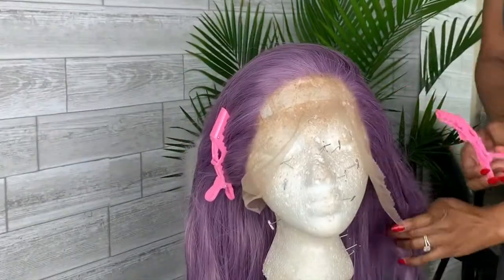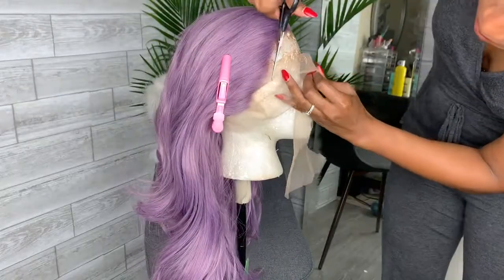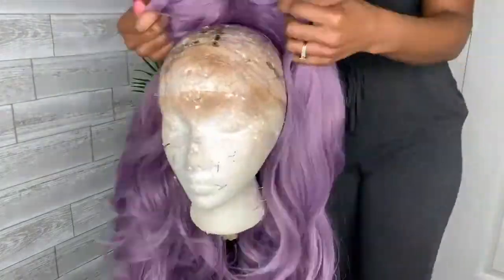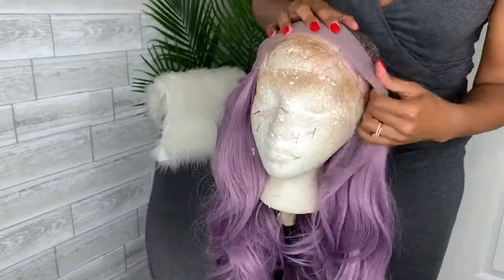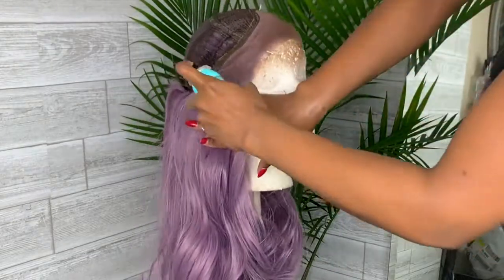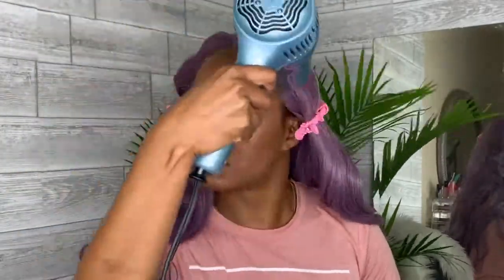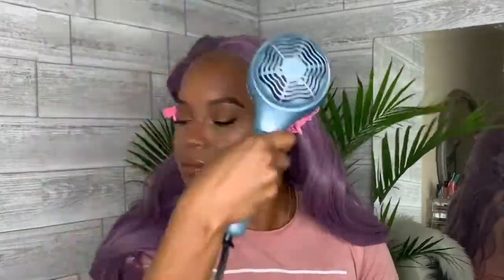We're going to start by cutting off the lace — it's a straight line sort of lace so it's easy to cut. Then we'll turn the wig inside out and tint the lace with the L'Oreal Root Touch Up just to match our skin tone. I'm going to glue down the lace, cut baby hairs, blow dry the Got2b Glued gel to get it sticky, and then place the wig on your head.